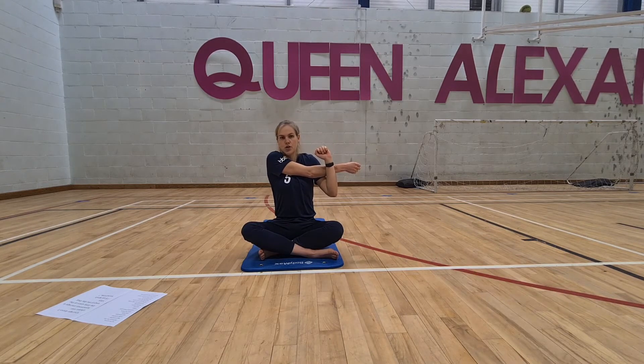You might feel tightness in the shoulders from lots of press-ups and burpees. You almost want to pull in with the left arm as you're pressing away with the right on the inhale, and then on the exhale, try and get a bit of a deeper stretch.